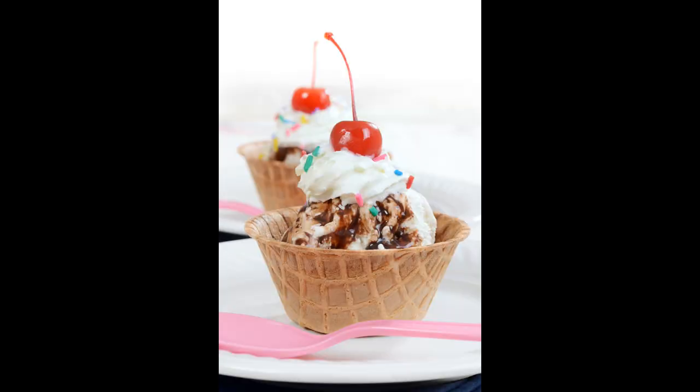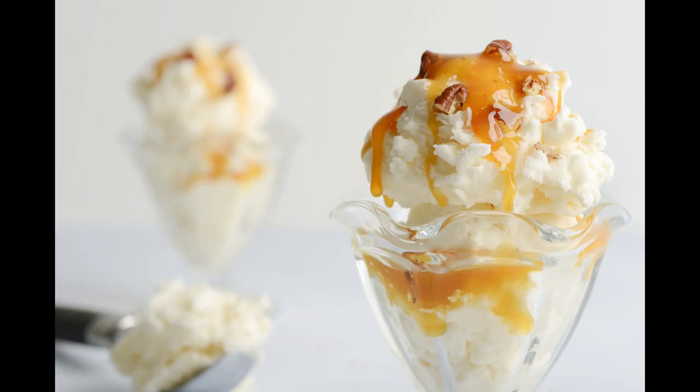Ice cream — you scream, we all scream for ice cream! That's right, today's video is all about that tasty treat. I'm going to show you how I work and style ice cream, and I'll even show you some fake ice cream ideas. So if you're into ice cream like I'm into ice cream, stick around — this will be a tasty one.